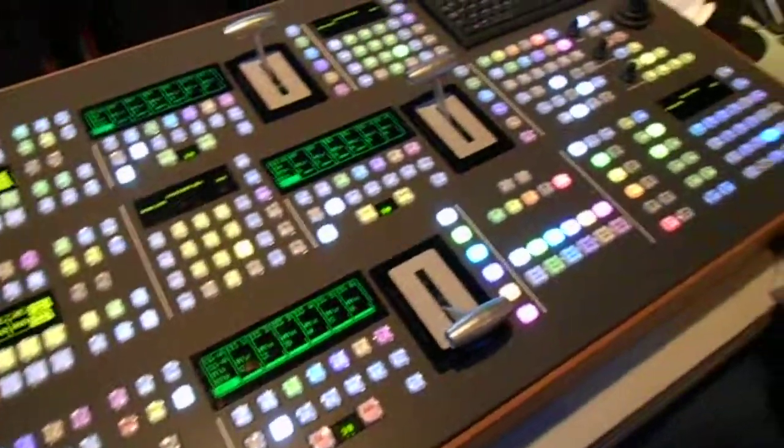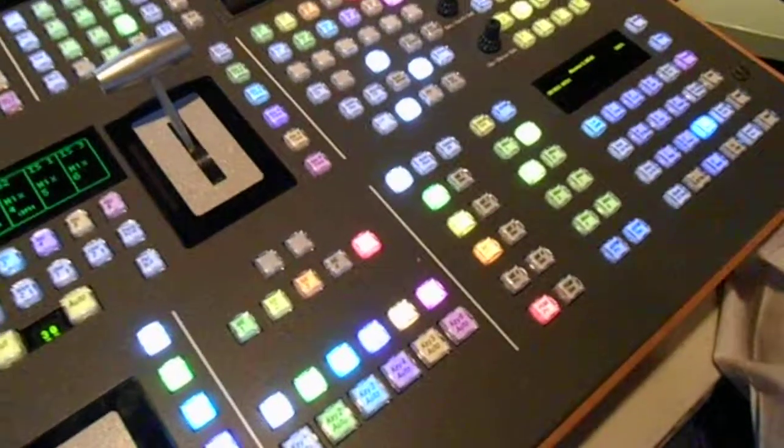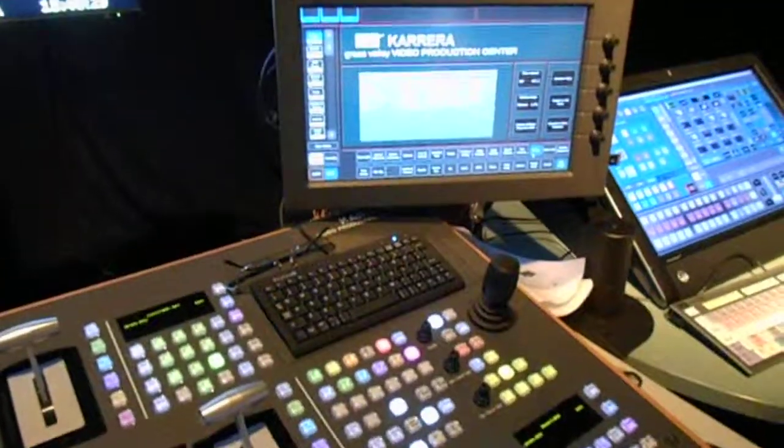You've got all of the great controls: six keyers per mix effects bank, up to four and a half mix effects banks inside it, with the same touch screen menu systems as you're used to.